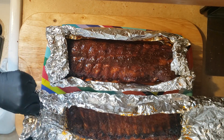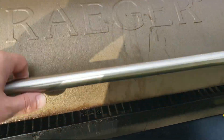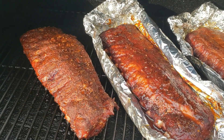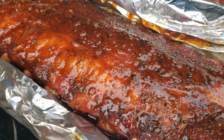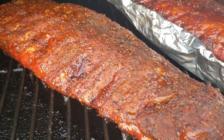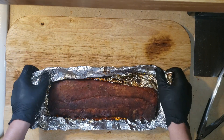These are going to go back on the smoker for about 30 minutes, a little under. And once your bark has come back and it's not as wet anymore, bring them inside — it's time to eat.